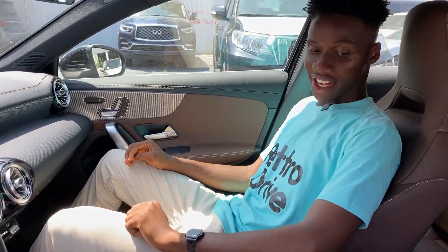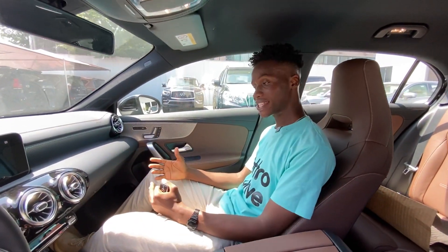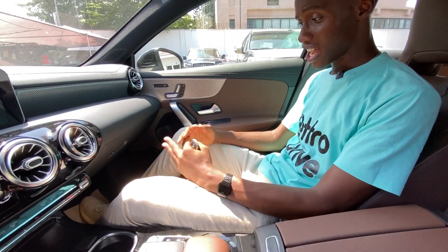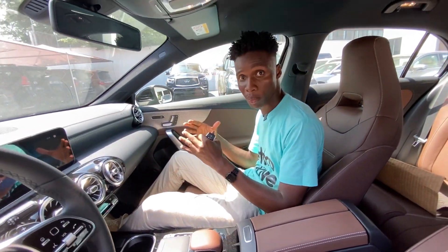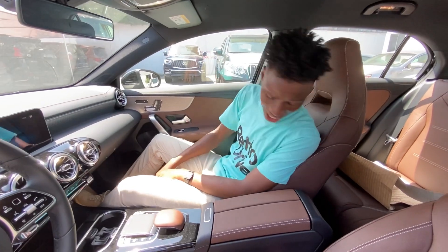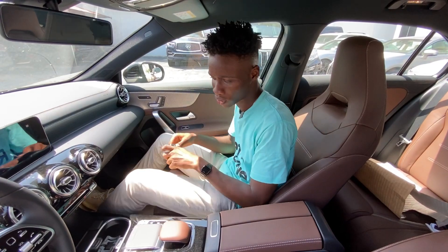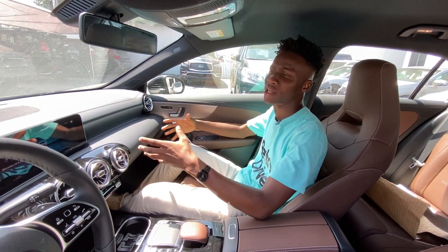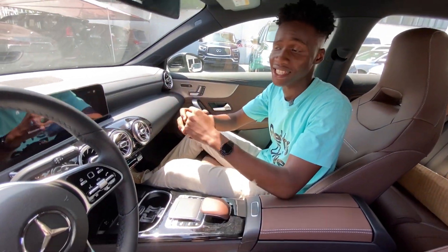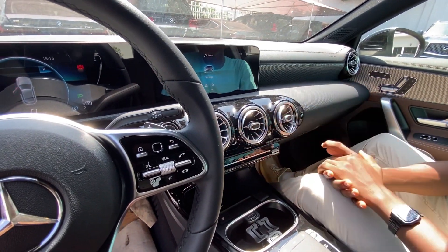One thing I like are these seats — but we'll talk about that later. You get more space in the A-Class than the previous generation, and that was thoughtful of Mercedes. So it shouldn't feel cramped being a small car. I like how there's enough space here. I guess someone will be able to sit at the back. Let's talk about the front. It's not so full of tech, but one thing I'm glad about is that it has the latest Mercedes infotainment — the MBUX. These are two 7-inch infotainment screens.